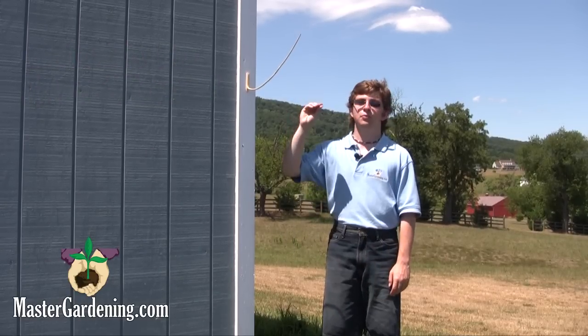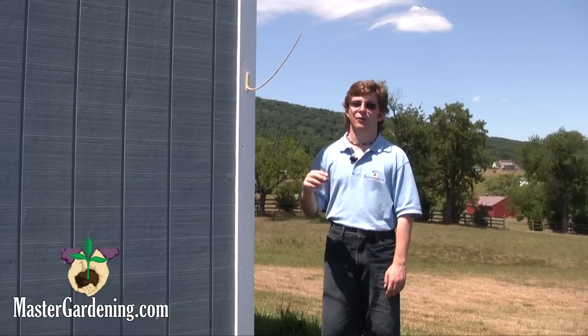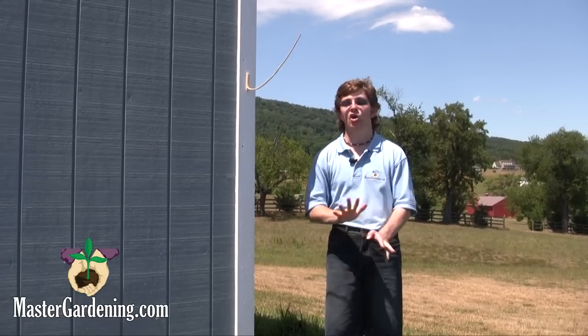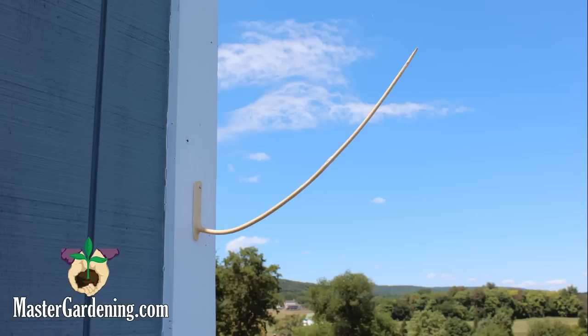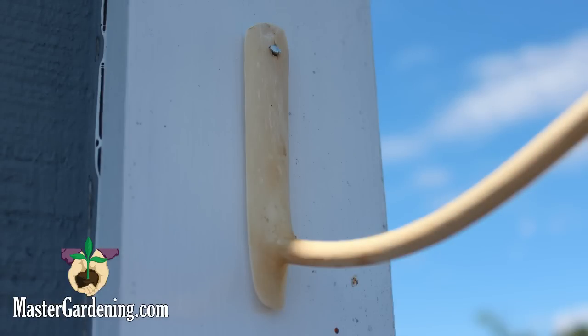It's very easy. The sprig points upward when favorable conditions arise, and to indicate foul weather, it points downward. No batteries needed. The device can be mounted outside any window using the pre-drilled nail hole for easy viewing.